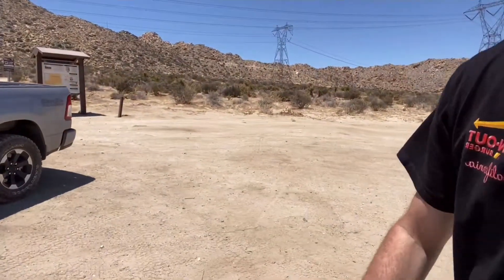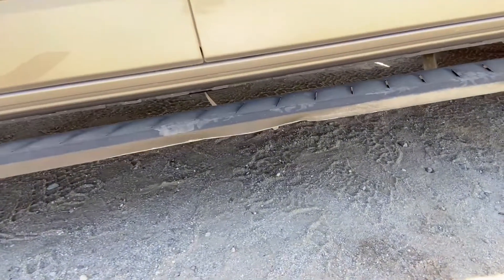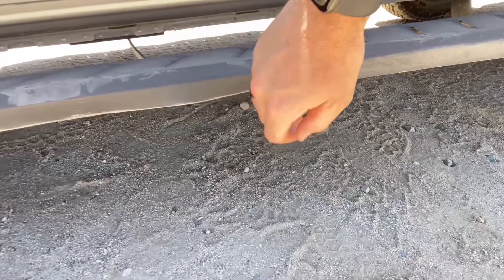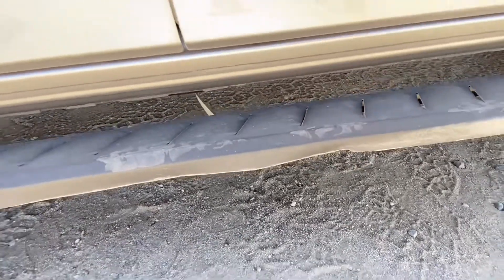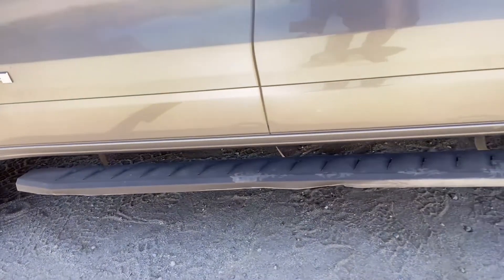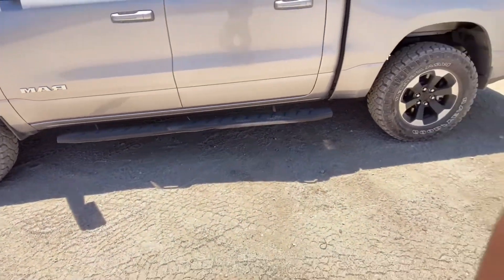We just made it back to our starting point here at the sign. Can't believe how well that RAM did. As you can see here, not without casualty — the running boards will be taken off next time. It basically just got pushed here, and you can even see the support brackets pushed back, so the whole running board shifted. These aren't expensive; I got these on Amazon for like 200 bucks.